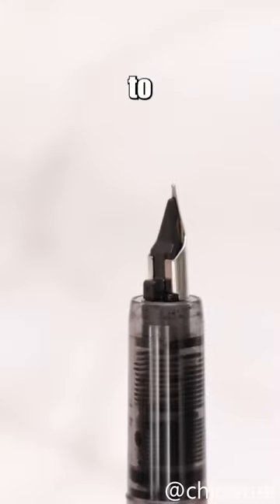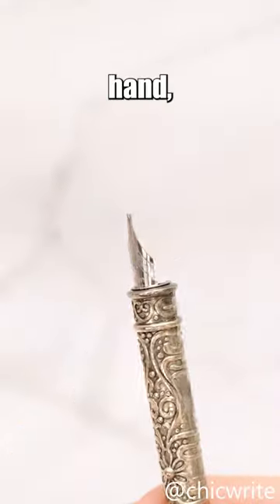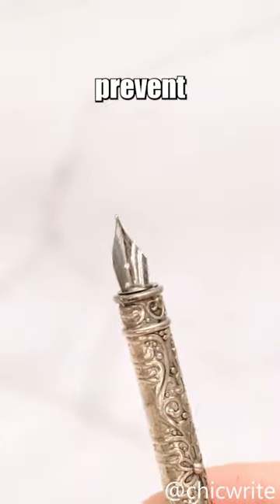Using a fountain pen requires frequent cleaning to ensure the ink doesn't congeal, and they're typically more expensive. On the other hand, dip pens need careful maintenance to prevent rusting of the nib.